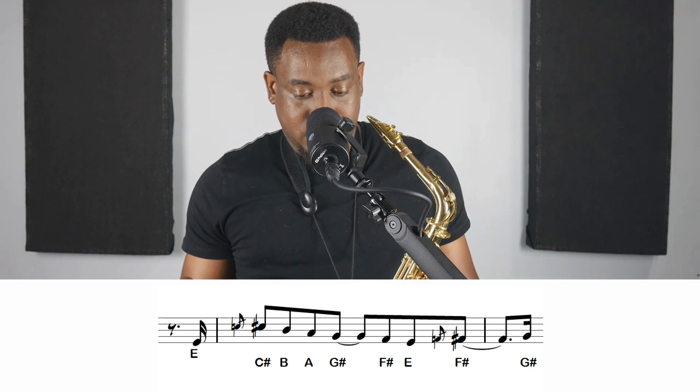And the next measure — since there's a lot in that measure — you have E, grace note into C-sharp, B, A, G-sharp, F-sharp, E, grace note into F-sharp, G-sharp. Again: E, grace note into C-sharp, B, A, G-sharp, F-sharp, E, grace note into F-sharp, then G-sharp.